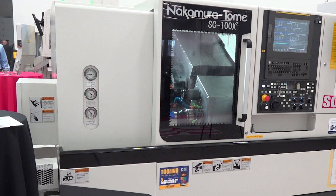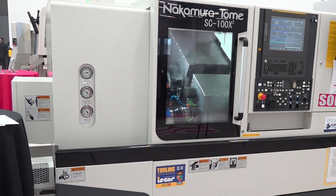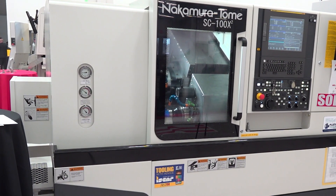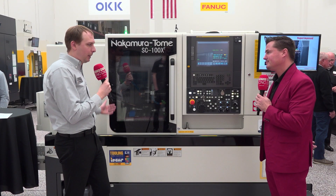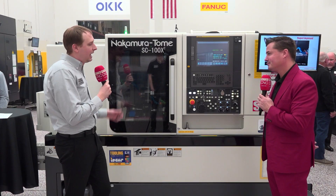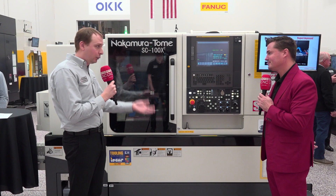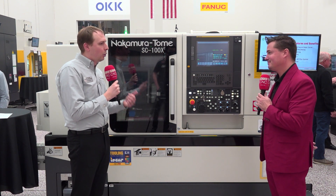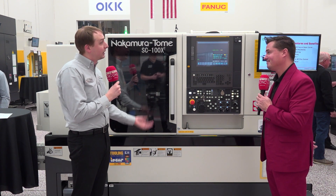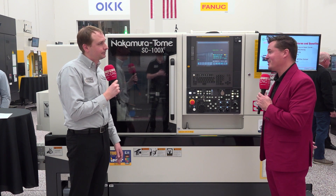Sure. Normal footprint — this would be what we have as an AS200 long bed. This is the exact same footprint, but with the ability to have a back working post with eight stationary tools and the ability to follow the upper spindle. That floor space consideration that's big in Chicago applies here — they need to get more dollars out of their square foot, and this will allow that.